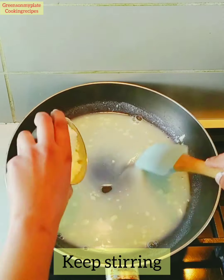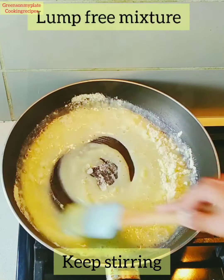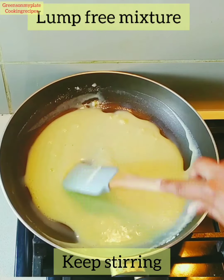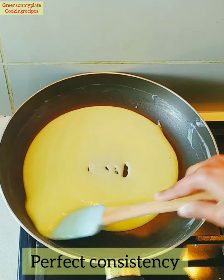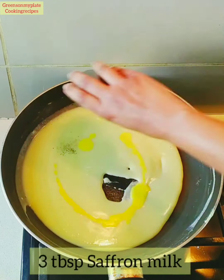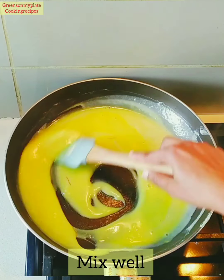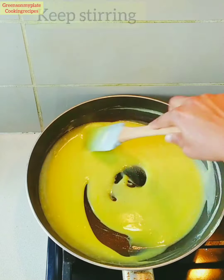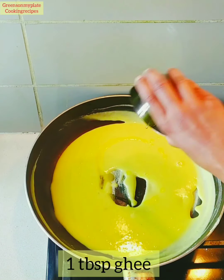Keep stirring — let the heat be low — and mix all the milk powder together. Once you can see the milk powder is mixed, the mixture starts thickening to the perfect consistency. Now add the cardamom powder, 3 tbsp of saffron milk, and mix well. Then add 1 tbsp of ghee and mix well.